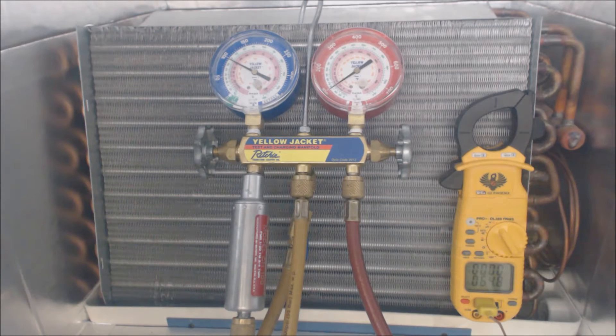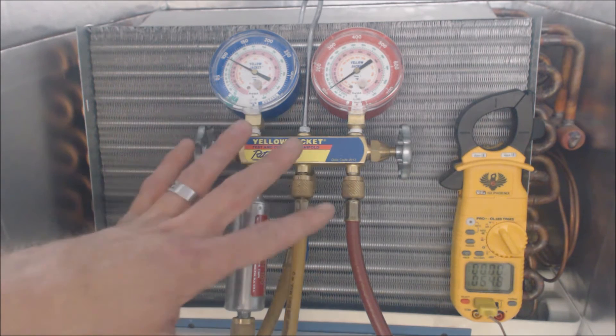Hey guys, this is AC Service Tech. Today I just wanted to give you a demonstration of what happens when the blower motor does not turn on, where you have an extremely high resistance to airflow — maybe a completely clogged filter or collapsed ductwork. So here we go. I'm just going to show you basically the coil freezing.